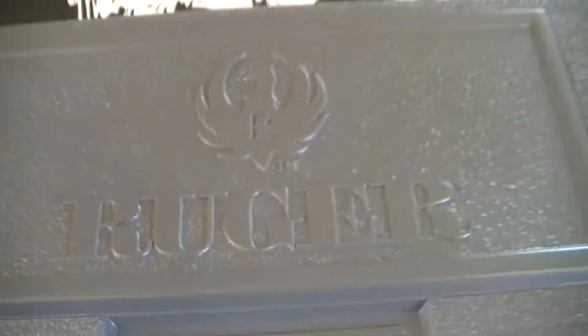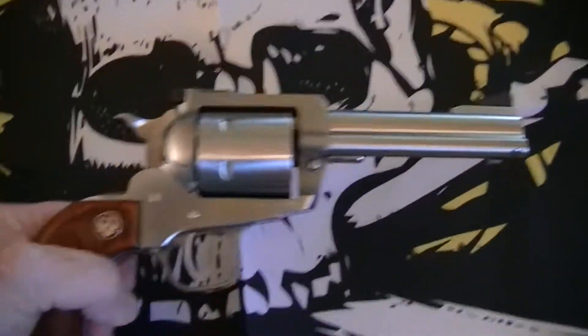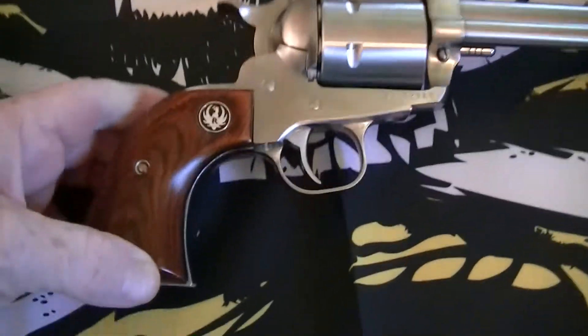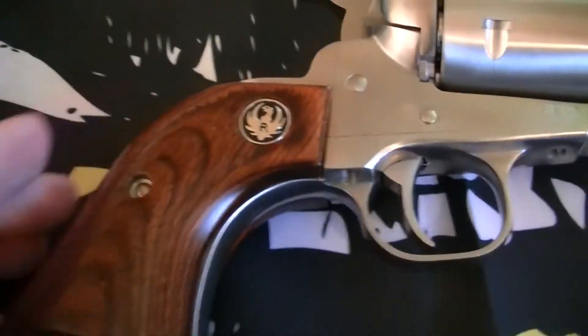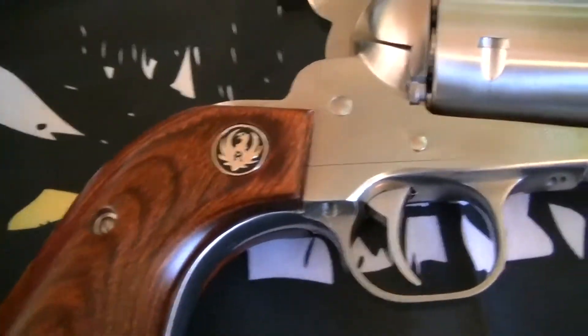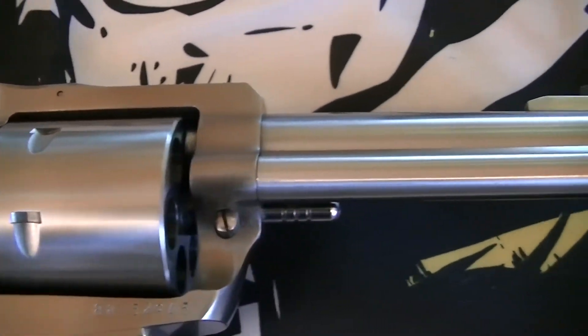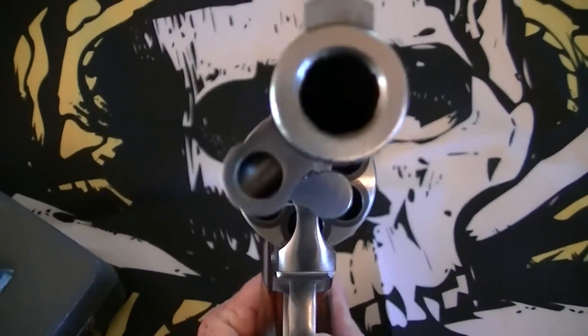So it is a Ruger — that's the box it came in. This is the Ruger Super Blackhawk 44 Magnum, and it is a beautiful gun. I got to shoot it last weekend and it ran great. Right now it's got 44 specials in it — yes, it is loaded.